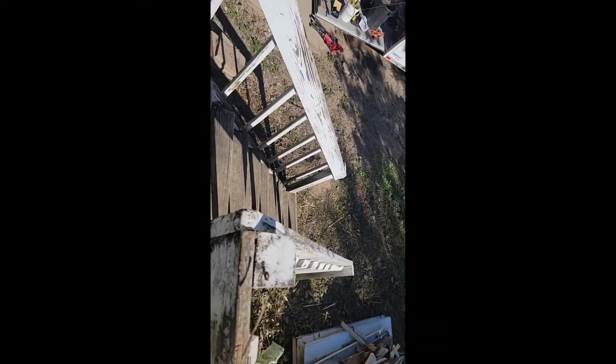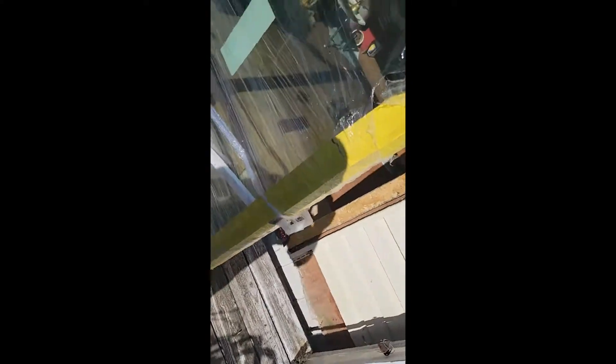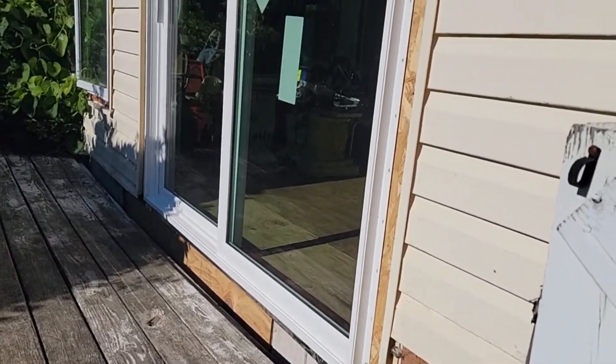We just busted a gut trying to get the door up the stairs - there's two of us, those stairs are rickety and bowing, and this is pretty heavy with the glass in it. We did it but I'm about out of breath. He did the top, I did the bottom. Now we're going to take the packaging off and make sure she fits the opening. Cross your fingers. That sure looks better - we've got a little trim to do.